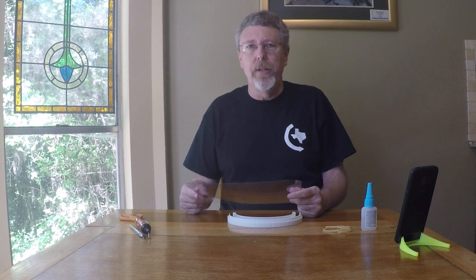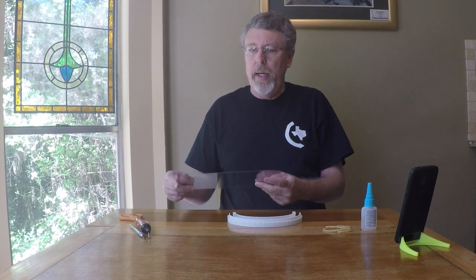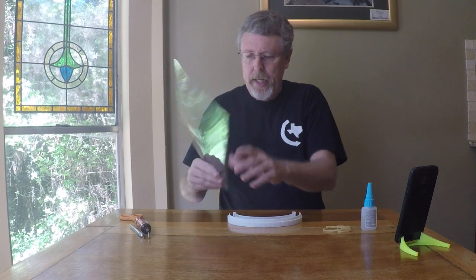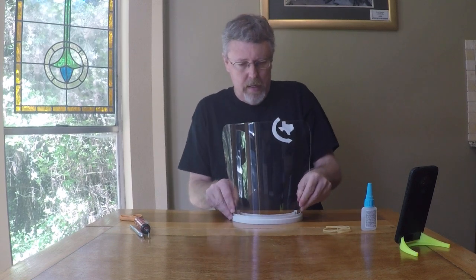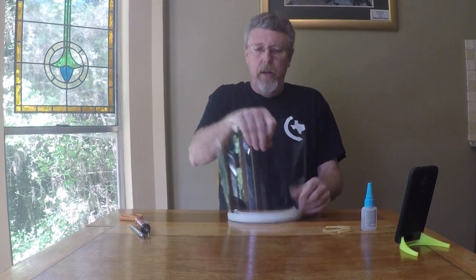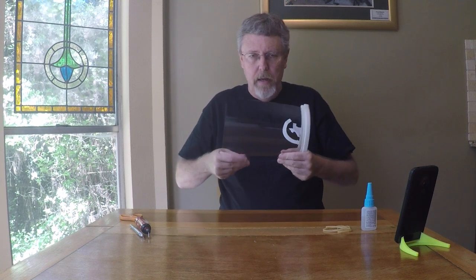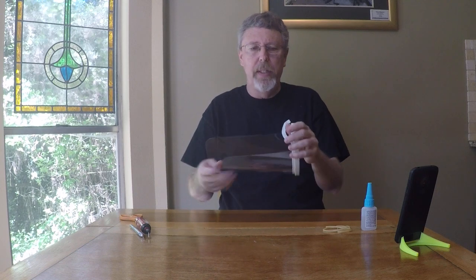This is the face shield we call 1477 Rev 6-2. I've already processed this shield here, so normally the next step would be I slide it in, kind of push down on it. And if it goes in well and seems to be staying, then that's how it would get sent to you.